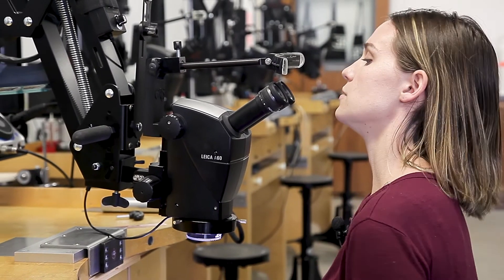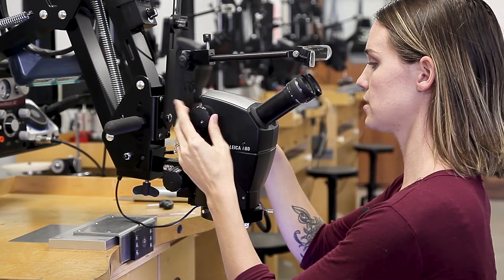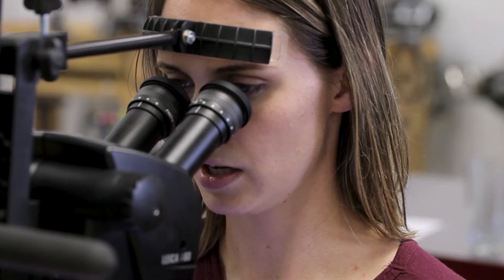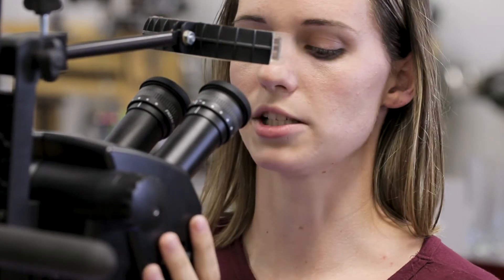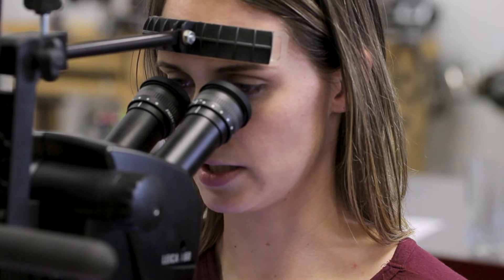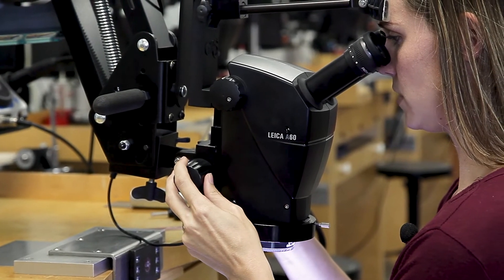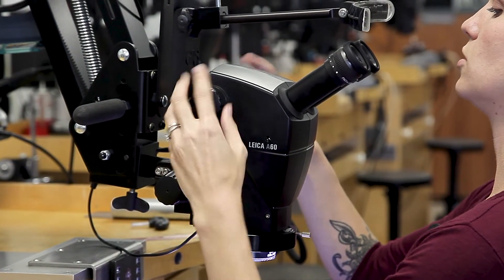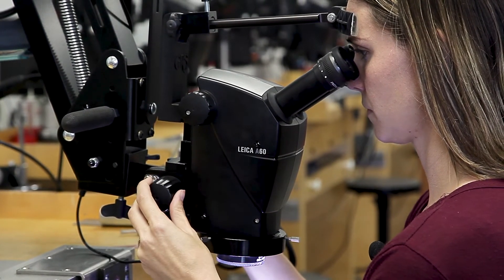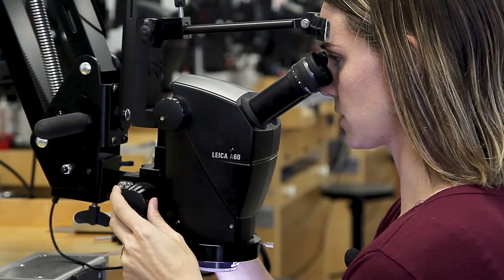The next step is to zoom your knob to the lowest magnification, which is 5 on this. Then take your focus knob, which brings your microscope up or down just barely, and adjust it until your image is as clear as it's going to get. Once you hit that spot, zoom it in all the way to the highest magnification, which is 30, and adjust the focus knob again until it's as focused as it's going to get.